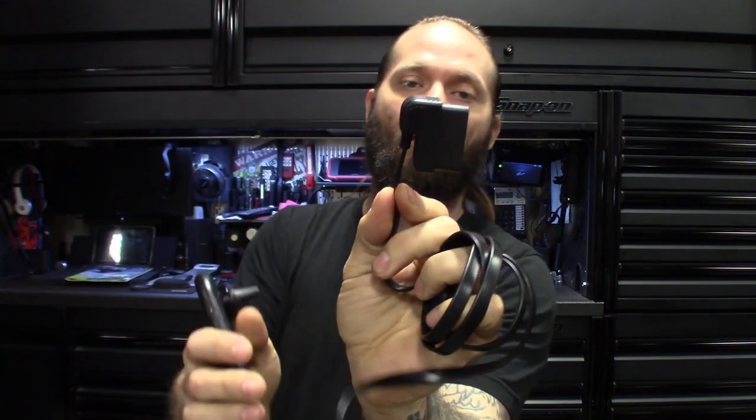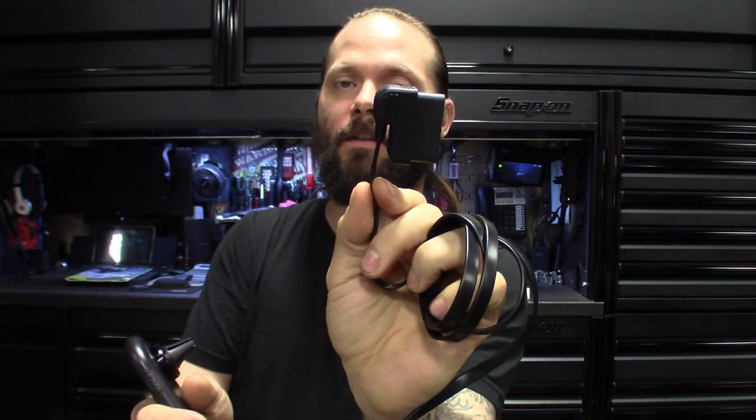The OBD port comes out on an angle so it doesn't hang out and your foot doesn't kick it if this stays plugged into the dongle underneath the DLC port. Let's get this thing hooked up and check out some of the modes and features.